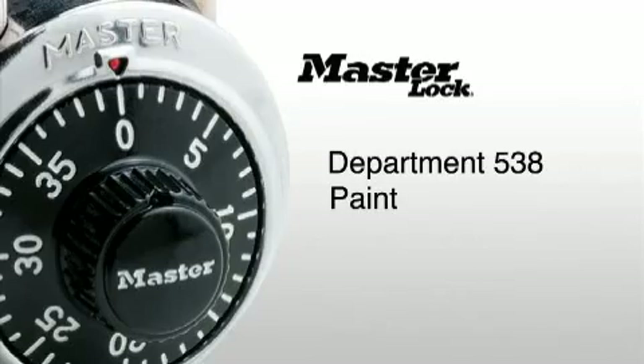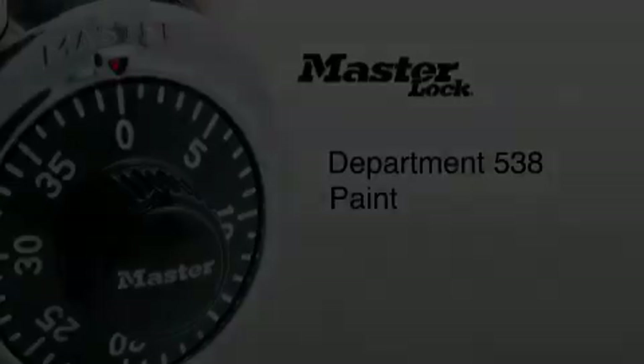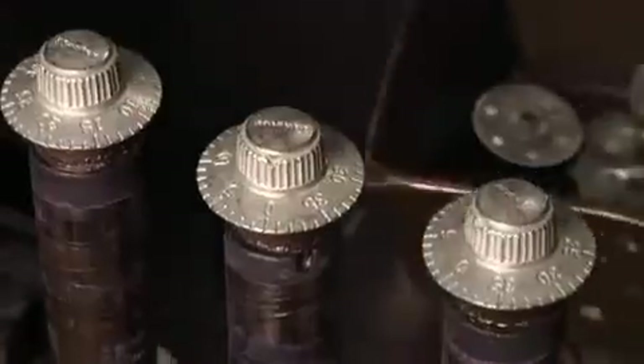Department 538, Paint. So far in our journey, we've focused mainly on metal forming processes like stamping and die casting. But now let's talk about the aesthetics of the lock and visit the paint department. The paint department is focused exclusively on one type of part: dials.